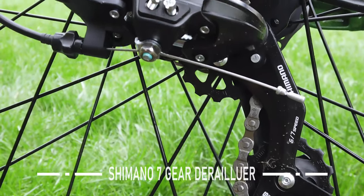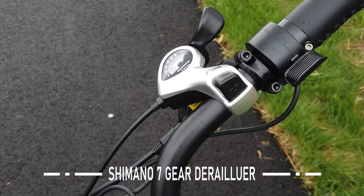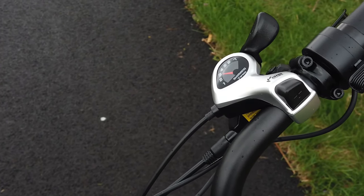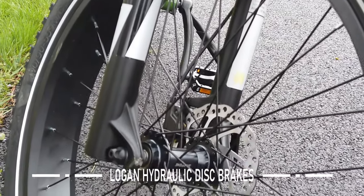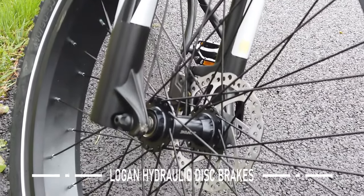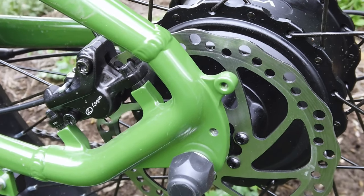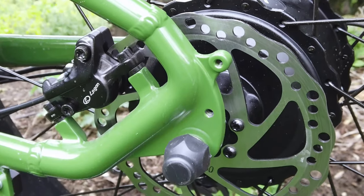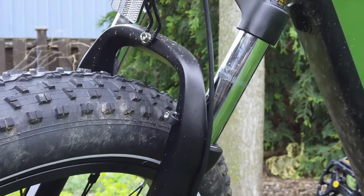It has a Shimano 7-gear derailleur with really smooth shifting. Easy clicks and pushes of the thumb get this thing rolling. The brakes are Logan hydraulic disc brakes front and rear, and they do a really nice job of stopping this thing. I believe they're 150 millimeters — I would have liked them to be 180 for a little more stopping power, but they certainly do the job.